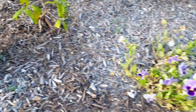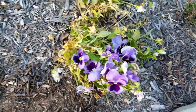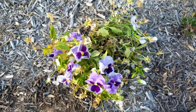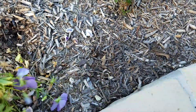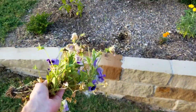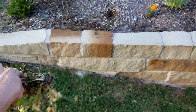Here we have pansies — this is the winter flowering we were talking about. When they start looking like this, so gross and nasty, just grab them and pull them out. It's just as simple as that. If it has any disease on it, don't put it in the compost — put it in the trash.